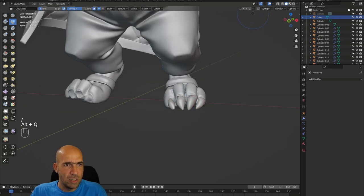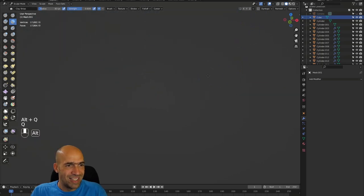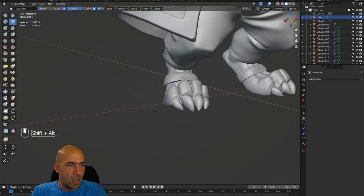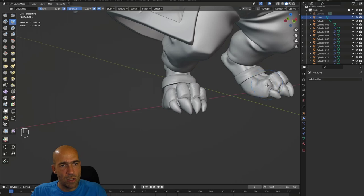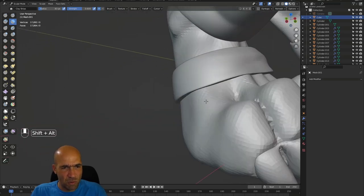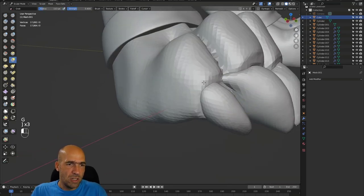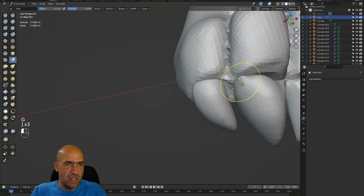Here, Symmetrize with the same plus X to minus X, because this side is plus and this side is minus. So if you have worked on the plus side and want to copy it to the minus side, it will be minus to plus. You can try it — if it doesn't work, Control+Z and try it again. It's easy.